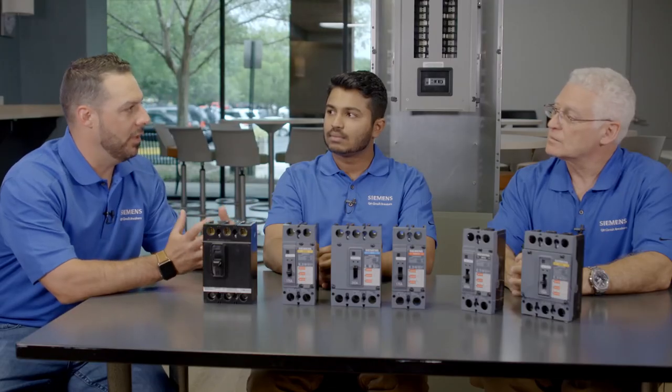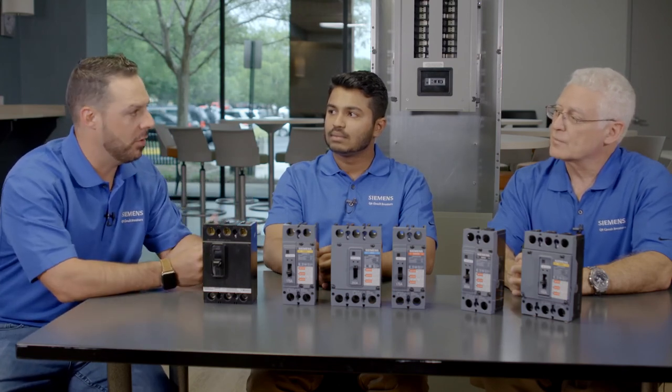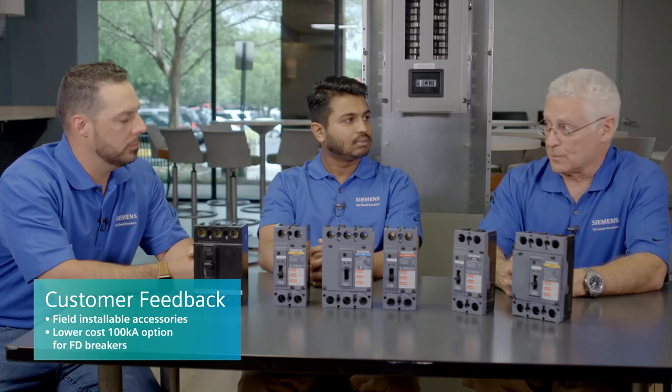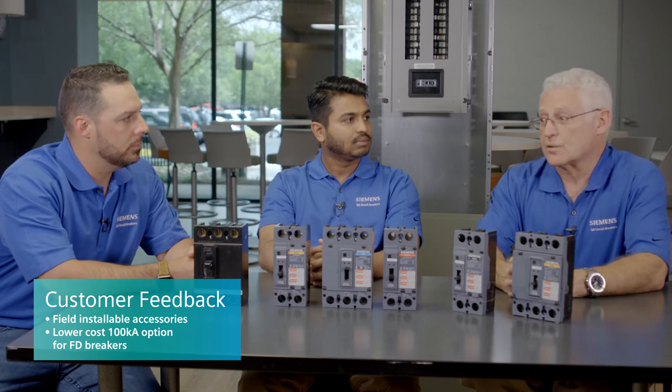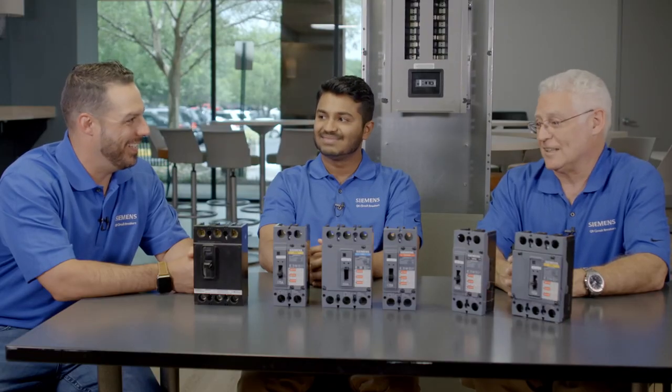Tony, what is the word on the street? What is customer feedback? It's very important to Siemens to get that voice of the customer — what are they saying about the QR breaker? Customers like the fact that it has field-installable accessories; that's the biggest feature they like. Having the 100k interrupting rating for applications where we have a lower cost option for the FT breakers is important. But availability and ease of modification in the field is probably the biggest feature. Siemens is making it easier to do business with us.